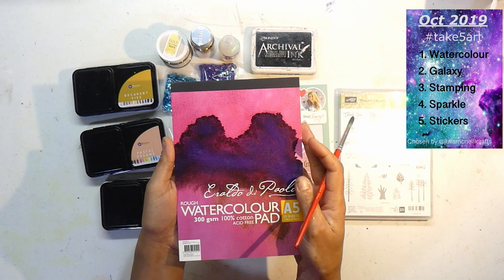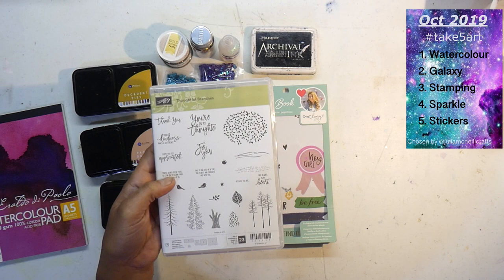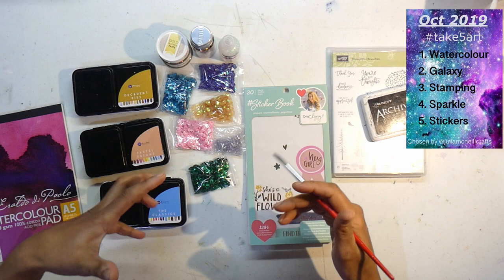The third prompt is stamp, and I'm using this Stampin' Up Thoughtful Branches set. I think I'm going to go for this little stamp of the three trees together. For that I've got archival ink. We're also adding sparkle, and I scratched my head thinking how am I going to add sparkle, so I pulled a few things together.